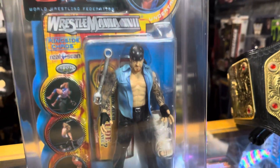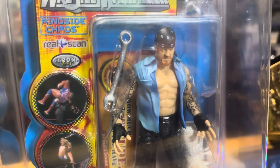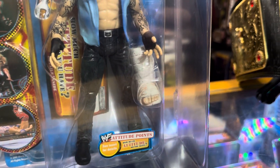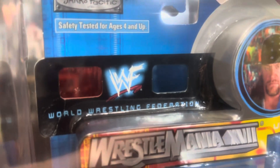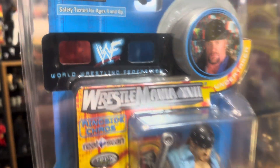Let's check out this particular figure — it's got a wrench and a cast. If you also notice on the card, it's got a 3D viewer on there.